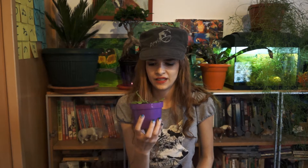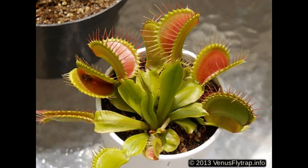Hey guys, today we're going to be talking about a Venus Flytrap, a carnivorous plant from South Carolina. Not too hard to take care of these plants. All you need to do is keep it in direct sunlight — they love a lot of sunlight.